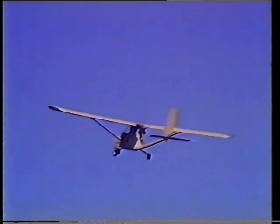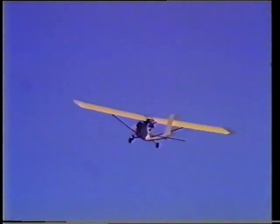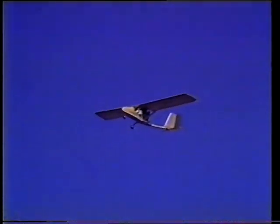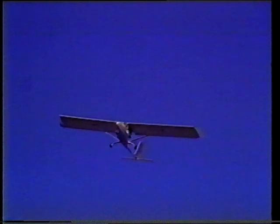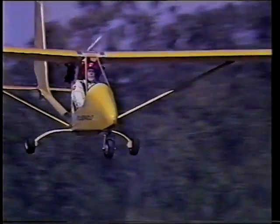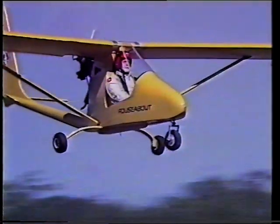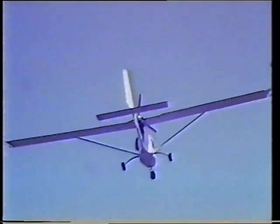Now, here's a stall. The stick is hard back and the nose is bobbing up and down at 26 knots. The aircraft is flying very slowly at about 35 knots — it can still turn and manoeuvre. The Seabird is flying past at about 80 knots. Note the pitch stability. With the engine stopped, it will glide almost as well as many sail planes.